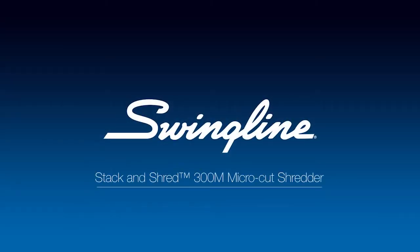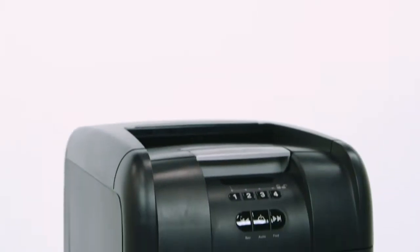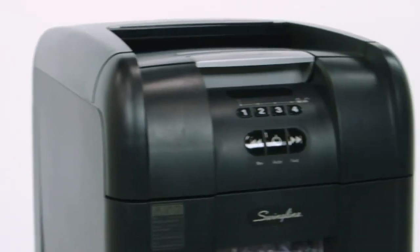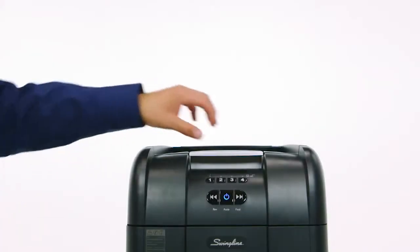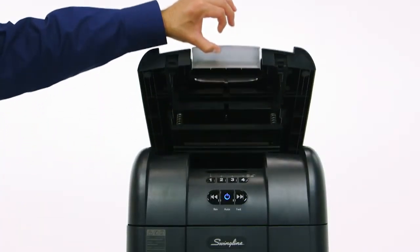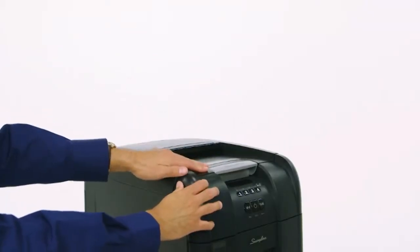The Swingline Stack and Shred 300M micro-cut shredder is a medium-capacity hands-free shredder that does all the work for you in three easy steps. Simply flip open the lid to insert a stack of up to 300 sheets of letter-sized paper into the shredding chamber, shut the lid, then walk away.